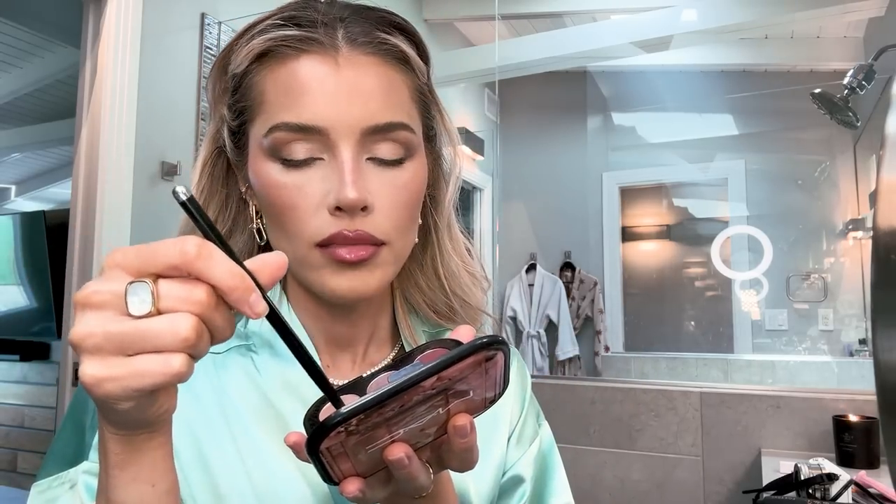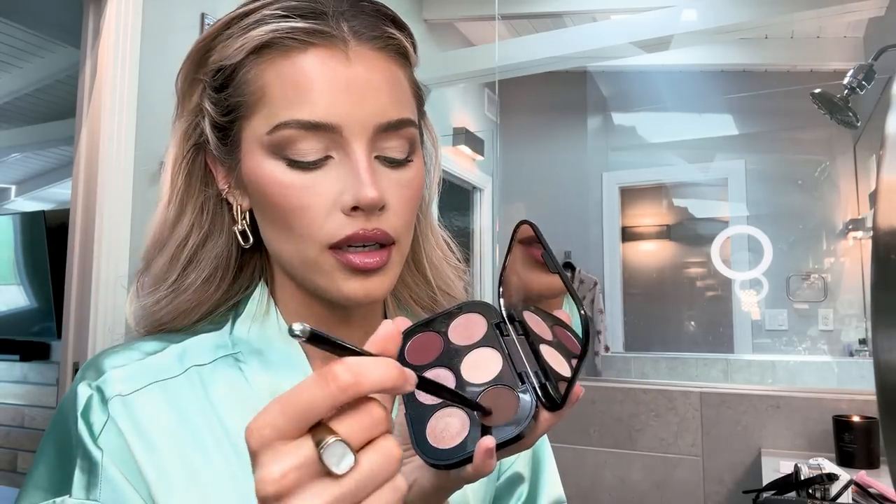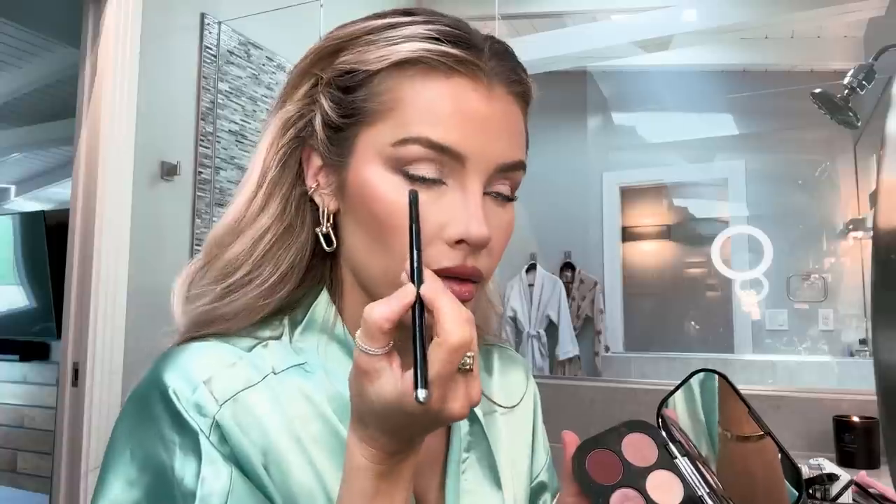I have not set my bronzer, so I'm going to go with my MAC bronzer and just set everywhere that I put bronzer. Always put makeup on your neck if you're going to put makeup all over your face. I'm going to do a little more under my eyes — taking my smudge brush and just a little bit of a dark color going really tight in my eye all the way through.